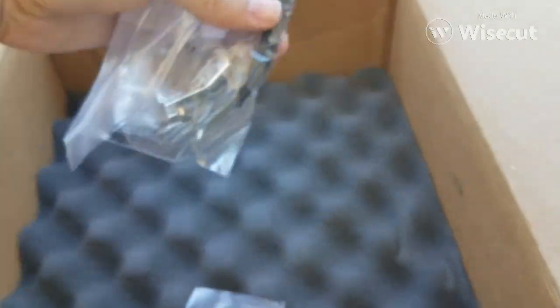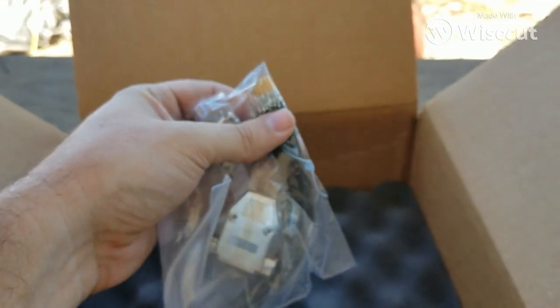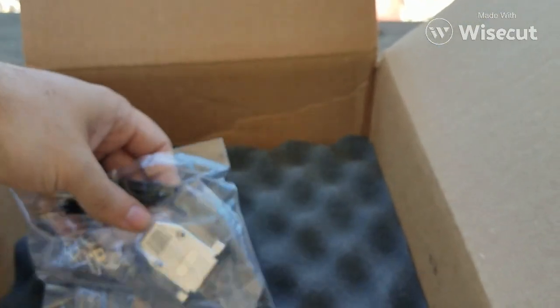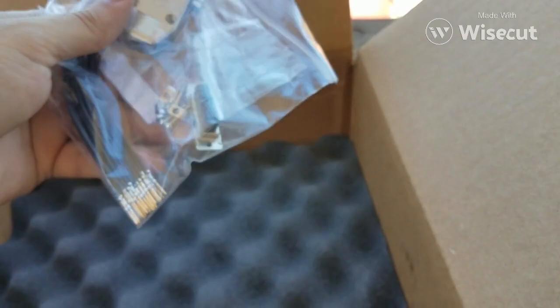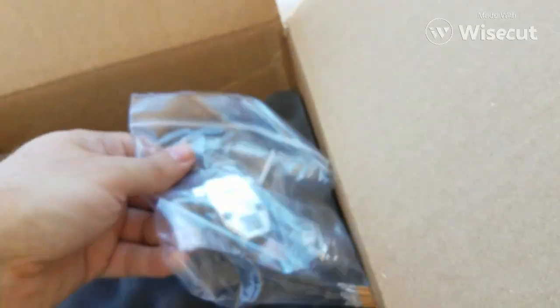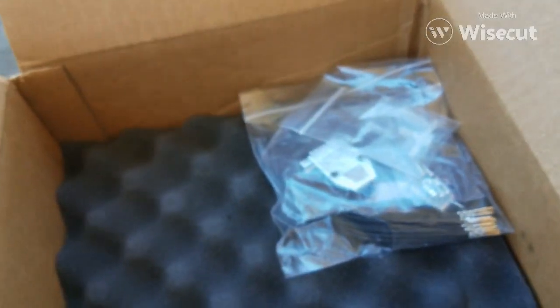Here's a T-port. Here's some extra pins — they come with the computer and you wire it up, you're good to go. I don't see any instructions, so I guess you go online and figure it out.